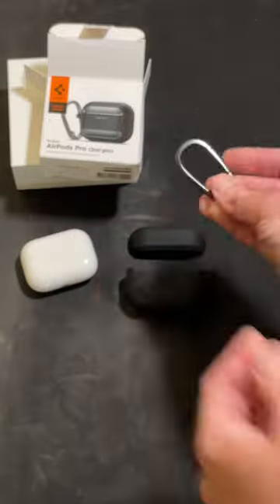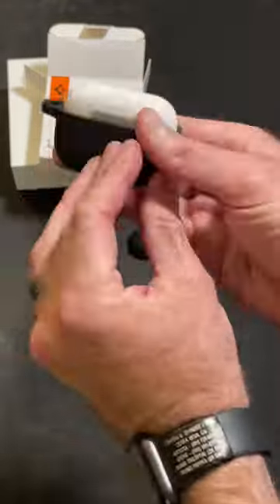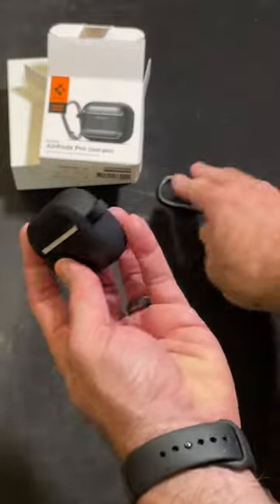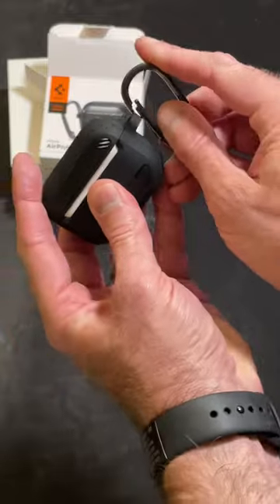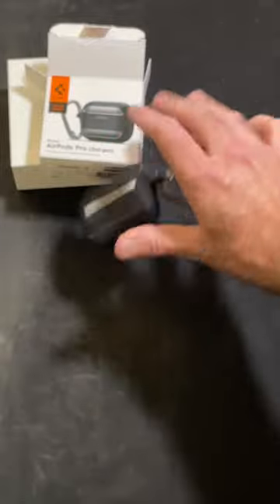Unpacking it and breaking it all out, now let's get this thing on. First, slip on the bottom and then slip on the top — it's that easy. There's also the optional carabiner, which allows a little more versatility, letting you connect it to a backpack or your belt loops.